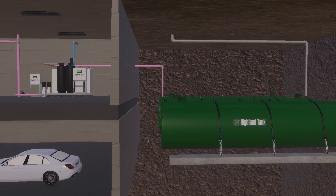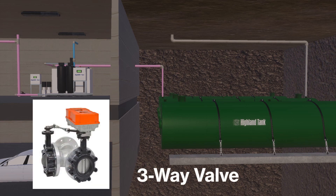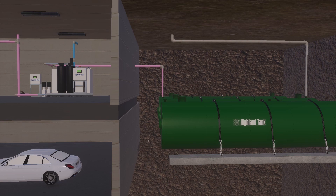If the cistern tank is full and there is a likelihood of a significant rain event, the rainwater control panel will open the three-way valve located in the valve box. Once the valve is opened, the cistern pumps will activate to drain the tank to make space available to capture water in the cistern tank.